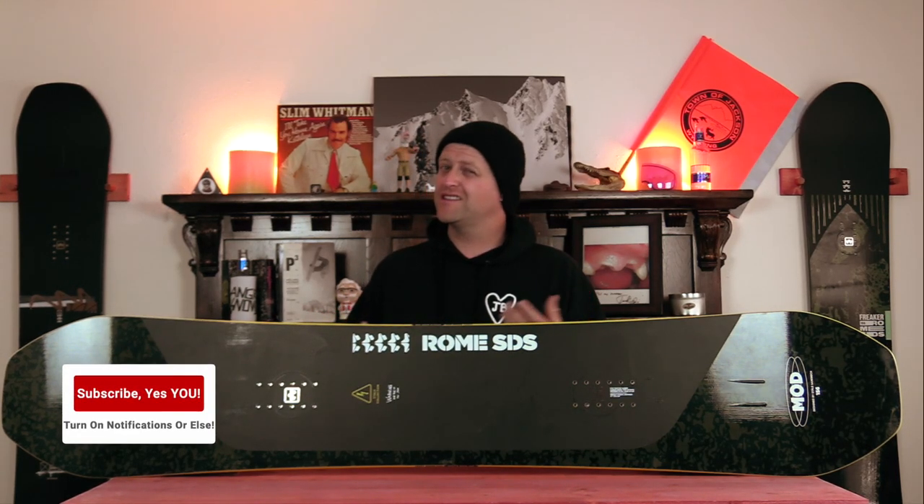Hello snowboarders of the internet. I'm your host, Avron Lefebvre, and in this video we're going to be reviewing the Rome Mod Stale.